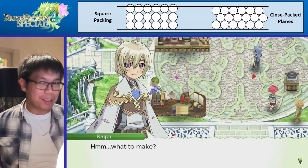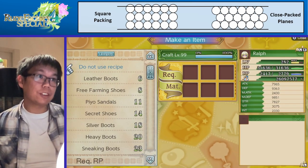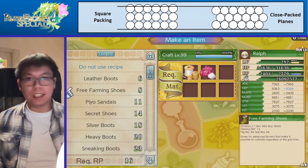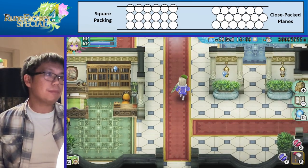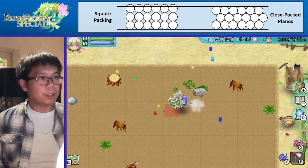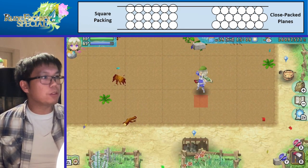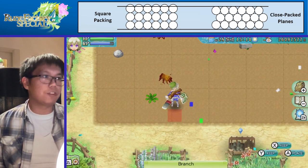All we want to do to make our farm more efficient is use our free-farming shoes to create some close-packed planes. We can easily make free-farming shoes at our crafting table — its difficulty level is 8, which is very, very low, so you should be able to do this very early on in the game. Normally when you till the soil you do it in a square grid formation, but once you use the free-farming shoes, you can till the soil wherever you want within the field.